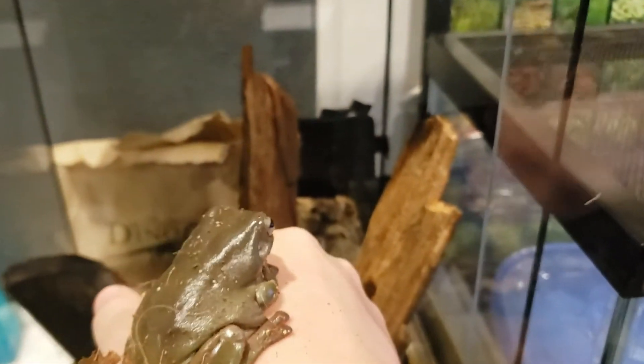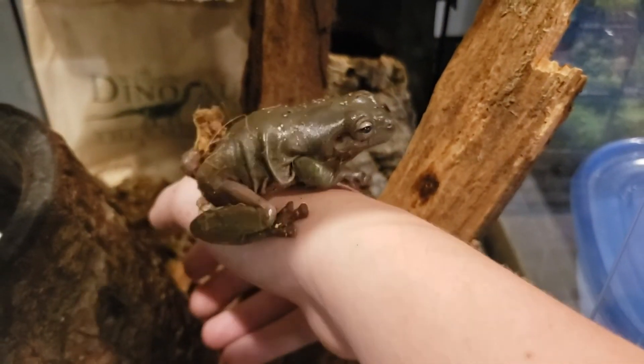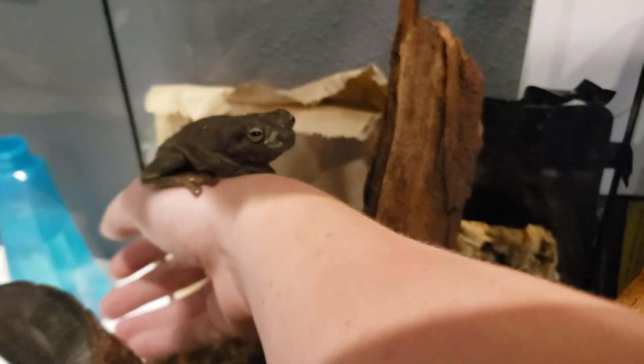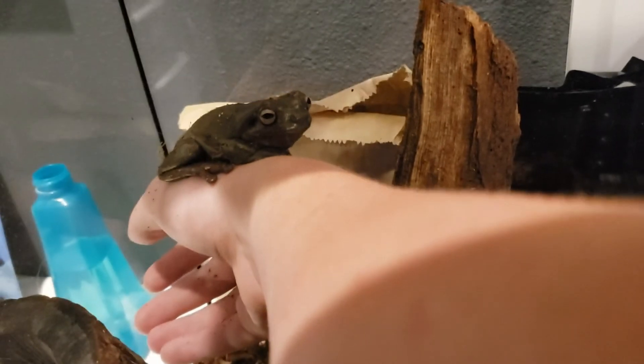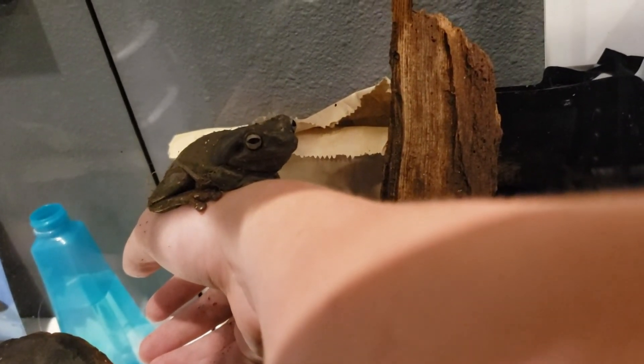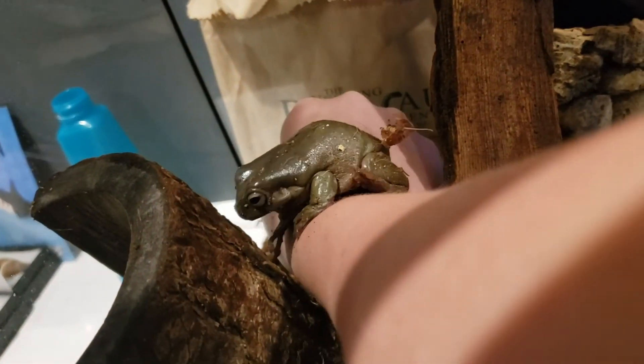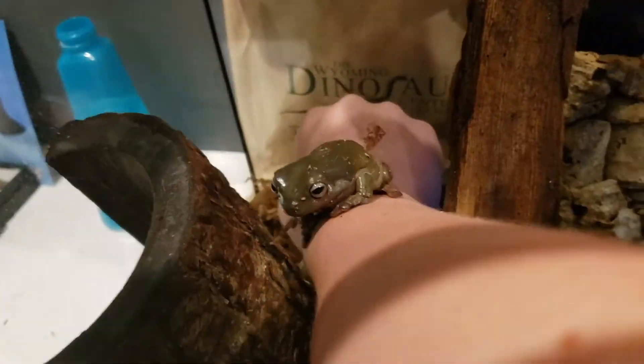Alright, Chubster, go back in — he doesn't want to go back in, he likes to be out. He likes to look around. I think he's very curious — they have a very big personality, just crawl off. I feel like he's gonna pee on me. They pee a lot — that's another thing I didn't mention — they pee all over the place.